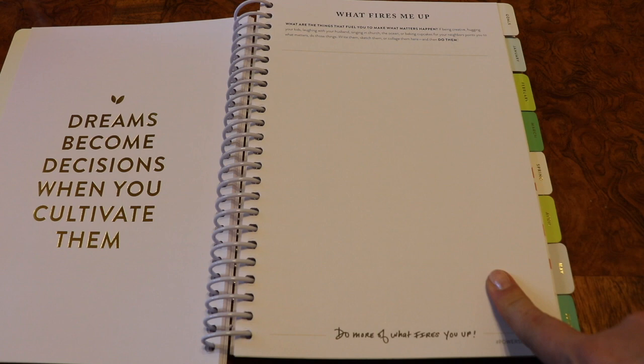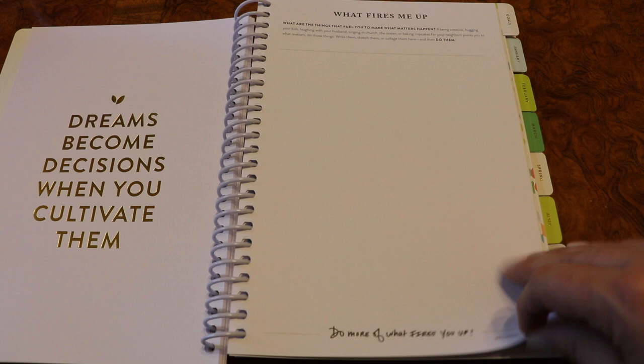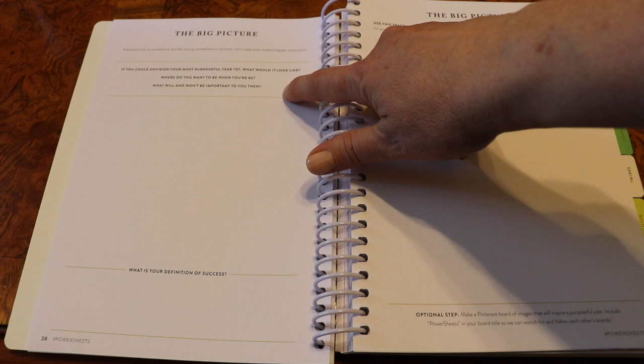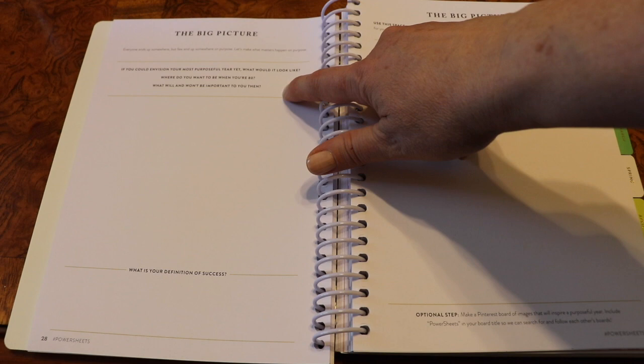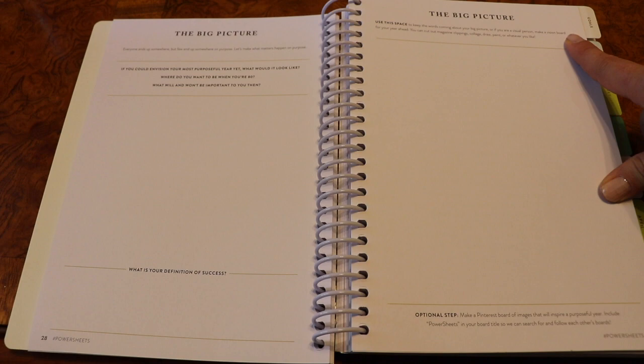The 'what fires me up' page is a fun page where you can go nuts — do collages, print pictures out, do stickers, draw. I love following the hashtags for the PowerSheets prep because you will see people get so creative on this page. There are two pages for the big picture, which I really like for brainstorming. The question asks if you can envision your most purposeful year yet, what would it look like? Where do you want to be when you're 80? And then what is your definition of success? Use the space to keep the words coming — if you're a visual person, make a vision board.